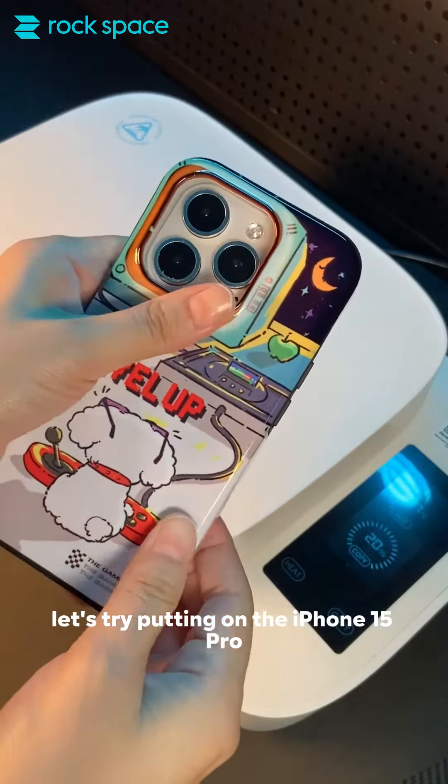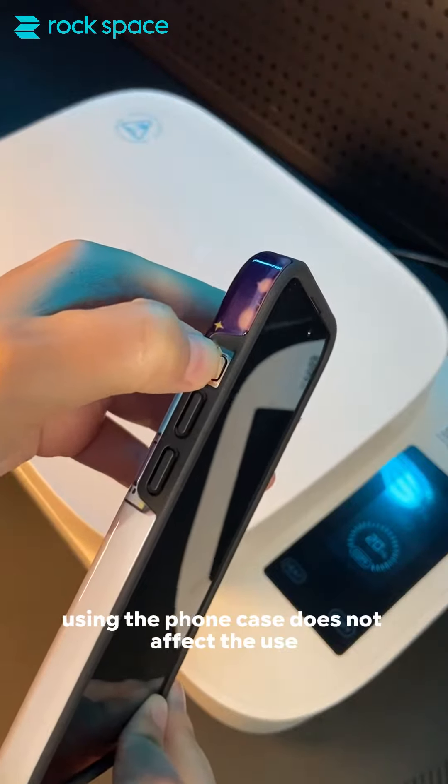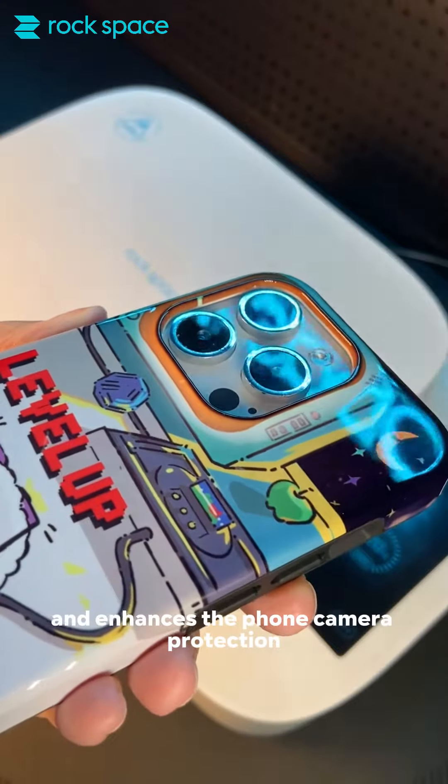Let's try putting it on the iPhone 15 Pro and see if it fits. Using the phone case does not affect the use of the side buttons. The pattern covers both sides and enhances the phone camera protection.